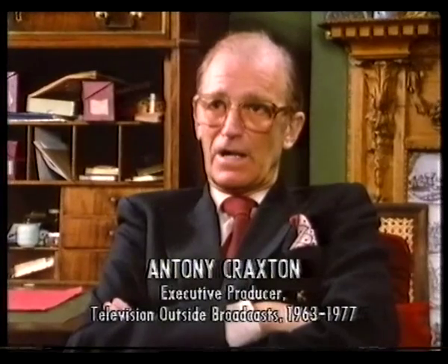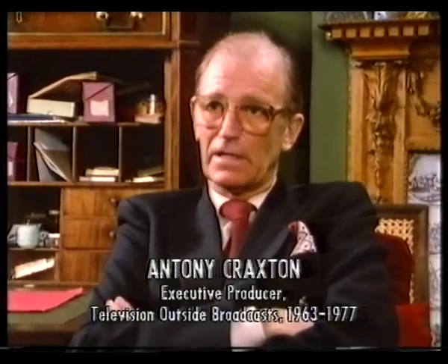We thought it would be very helpful for the Queen to see a professional speaking a Christmas broadcast, or a previous one. So I asked Sylvia Peters if she'd come to the studio to record a previous Christmas message, which she did. And this was shown to the Queen, to point out certain aspects of the use of the teleprompter, the script, etc.